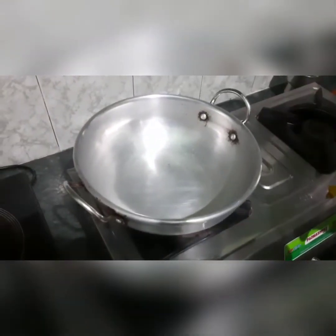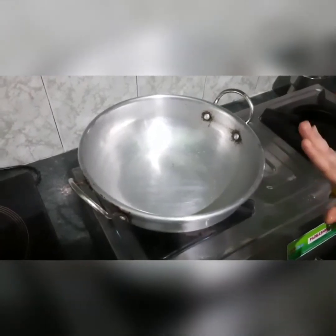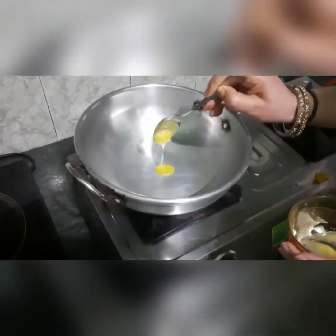So friends, let's start making the chikki. First, we will put a kadai on the gas. You can take a non-stick kadai. First, we add 1 spoon of ghee.